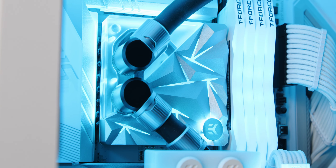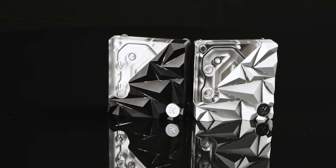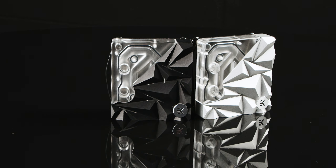The cold plate, precisely machined of the highest grade 99.99% pure electrolytic copper, ensures unparalleled heat transfer. The top covers are available in black and silver finishes. These color options allow enthusiasts to choose a style that best complements their PC build, transforming these waterblocks into central elements of any PC's aesthetic identity.